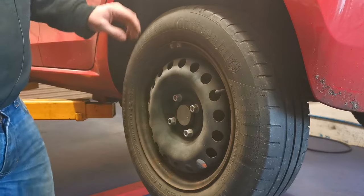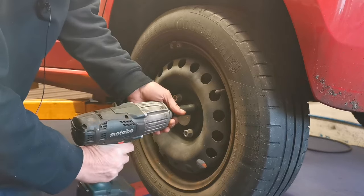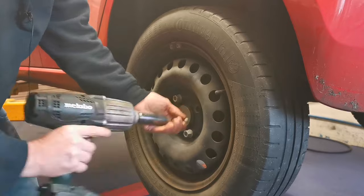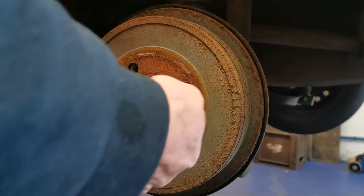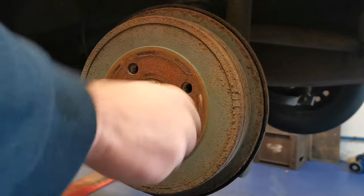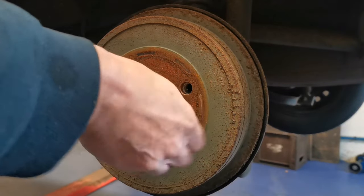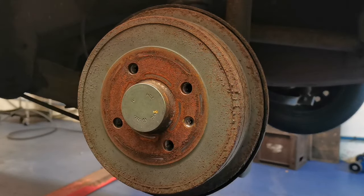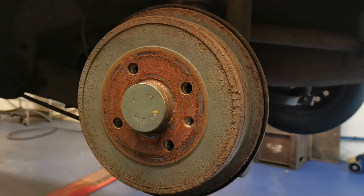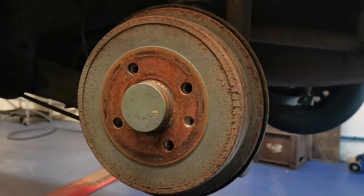So the handbrake's off on the right side because the left side is free, no problem. We'll have to see about getting this drum off. On these Volkswagens, a pretty common problem is the lever on the shoes jams on the pivot, or it could be the handbrake cable sticks as well. So it's either the lever on the shoes or the cable itself.